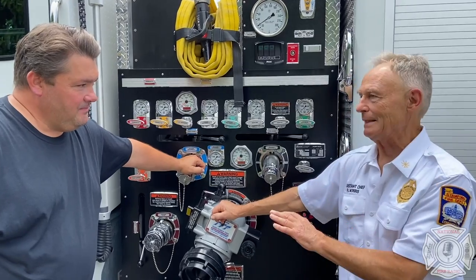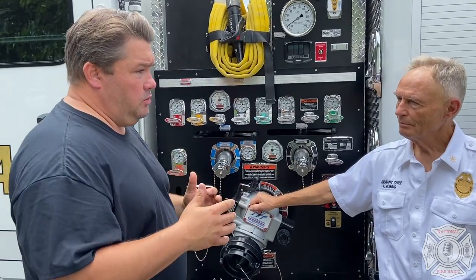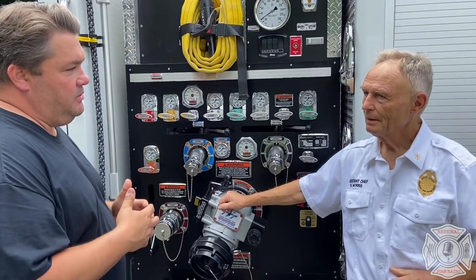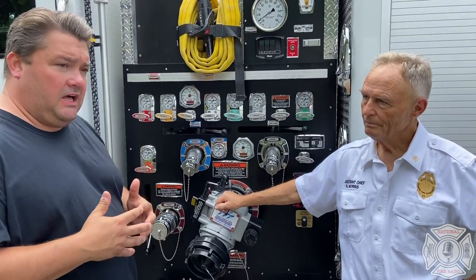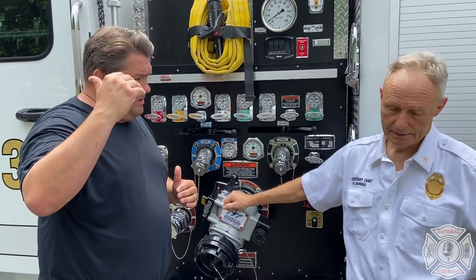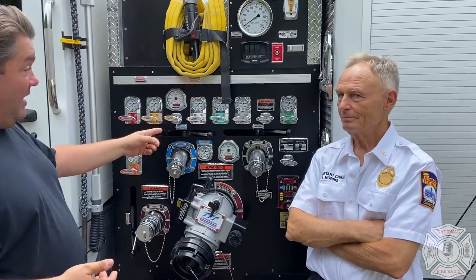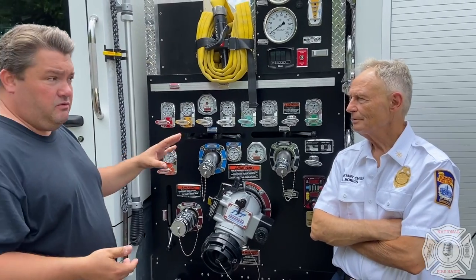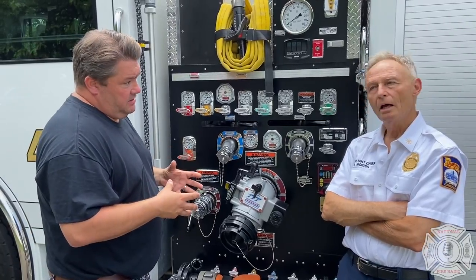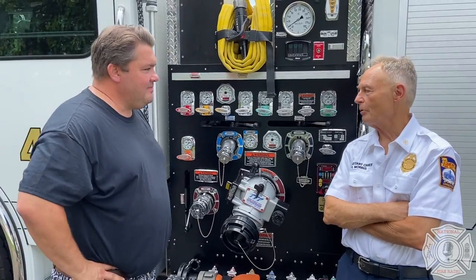Why make this part harder? This should be easy — anybody should be able to grab this hose. When we get into suburban and rural areas where water supply is more limited, we're looking for larger tank sizes, typically above 500 gallons. The trade-off with a lot of manufacturers is that the larger the hose tank, the higher the hose bed. But this engine impresses me — 750 gallons with a low hose bed and low profile.